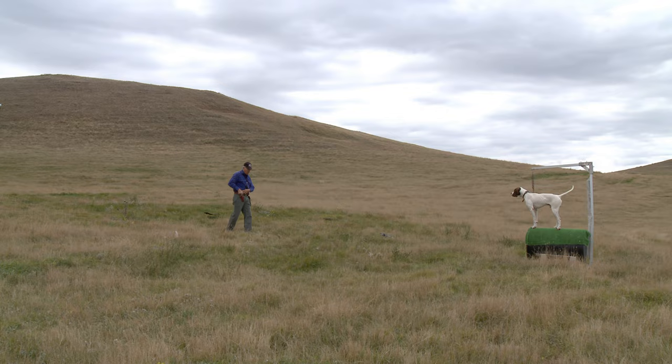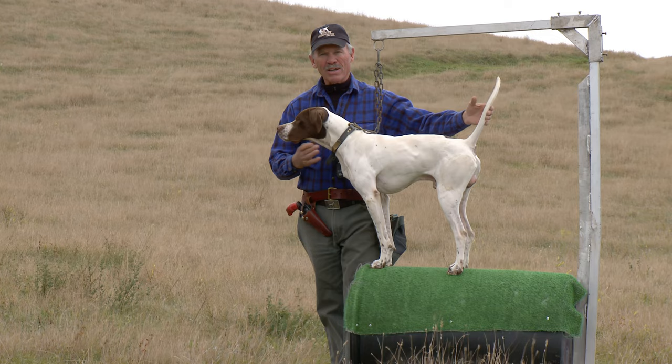Oh boy, that's a good boy. So to start the process of teaching your dog to be steady to wing and shot, start with a barrel.